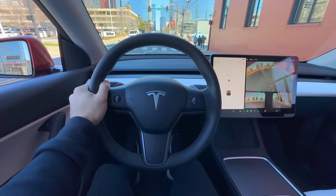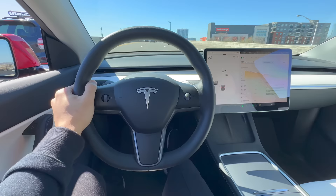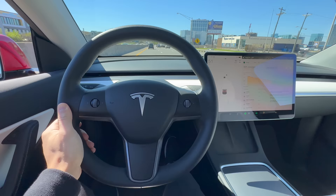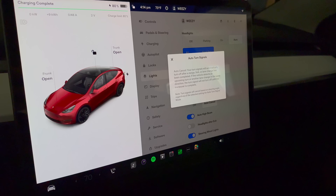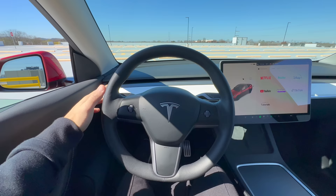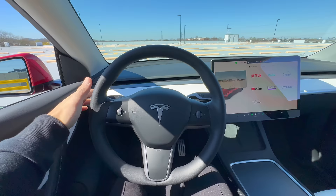Another turn signal feature was recently added via a software update, and this one is by far one of my favorite new features in the Model Y — it's auto turn signals. This feature will automatically turn off the turn signals once you complete your lane change or turn, so you don't have to worry about canceling them manually. These auto turn signals simply turn off when you change your lane. To enable this feature, go to Controls, Lights, and toggle Turn Signals to Auto Cancel. This feature is based on Tesla Vision, which uses the vehicle's camera to detect when a turn is completed. If you've engaged your turn signal and need to disengage it, tapping it in the same direction will cancel it — this is the easiest way so you won't be playing a game of cat and mouse trying to cancel it.